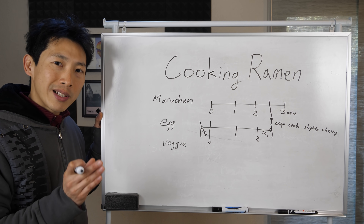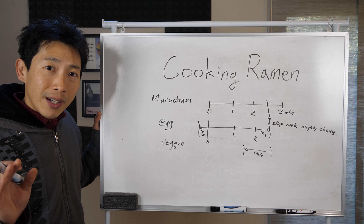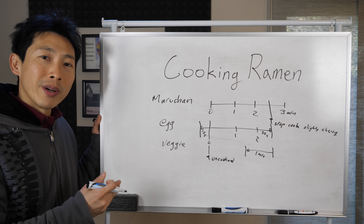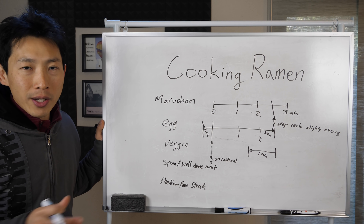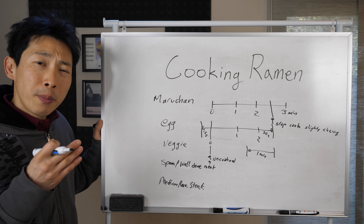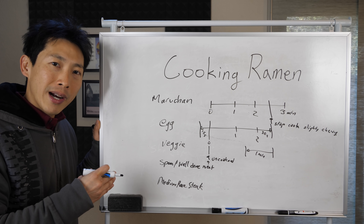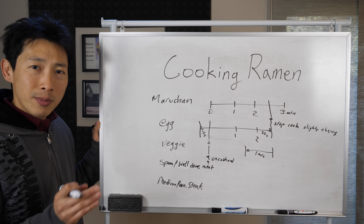If you have cooked veggies, you probably want to add them about a minute before it's all done, just to warm them up. If you have uncooked veggies, put them in at the same time as the noodles. If I have spam or any kind of meat, I also add it in right when I add the noodles since I'm not going to overcook them. If you have medium-rare leftover steak, you want to preserve that medium rareness while warming it up — just stick it in about 15 seconds before it's done.